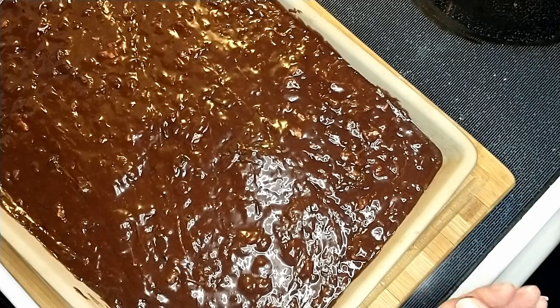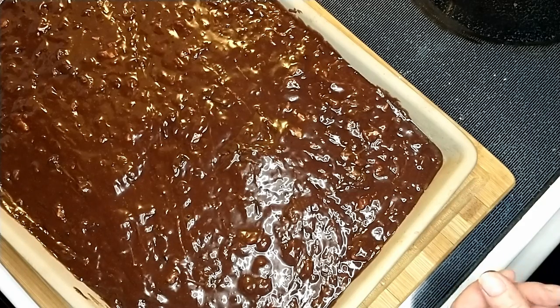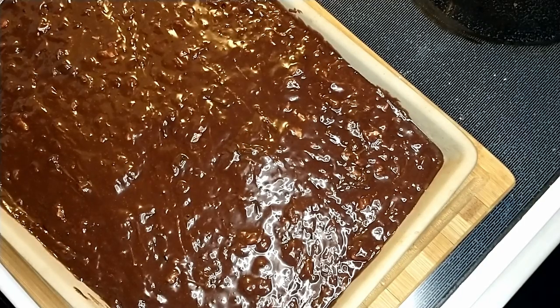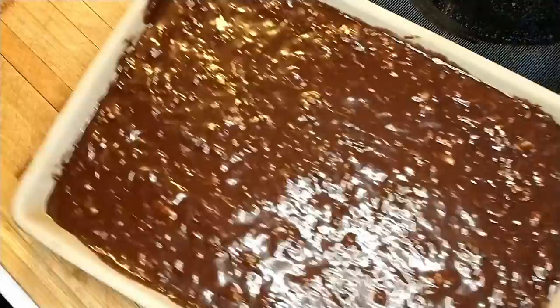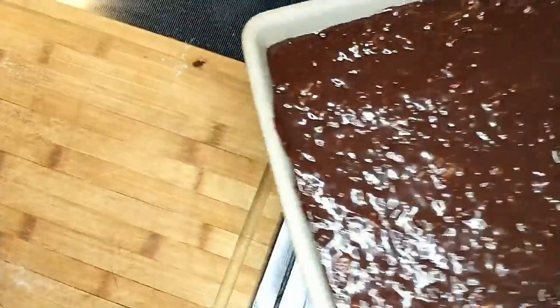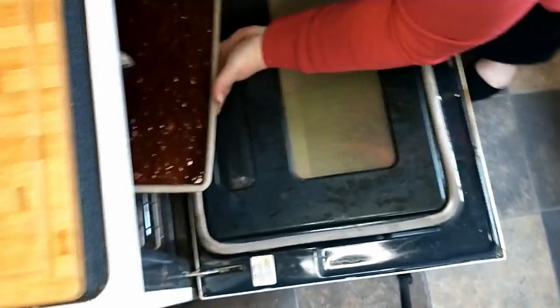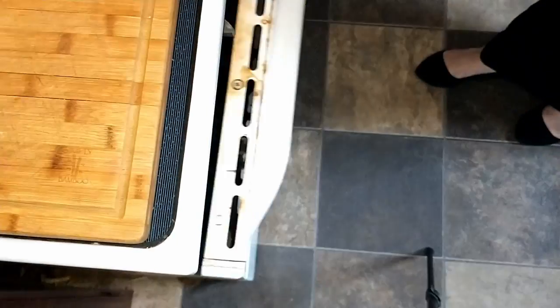Now I'm going to put this in the oven that I preheated at 350 degrees for 30 minutes. We'll be back when it's ready to come out of the oven.